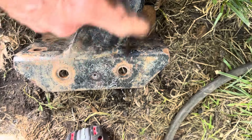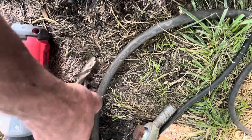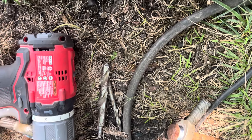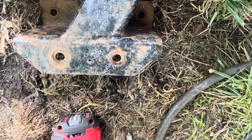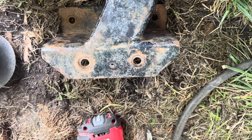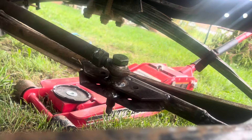Got an eighth-inch hole drilled in this one — I just traced it off of that one. Going eighth inch and then about quarter inch, then the next one's like seven-sixteenths. Then I've been using that reamer to get it out to where the bolt fits nicely.